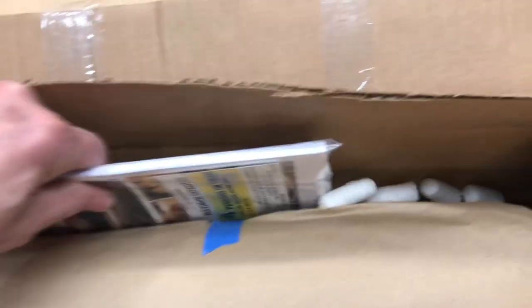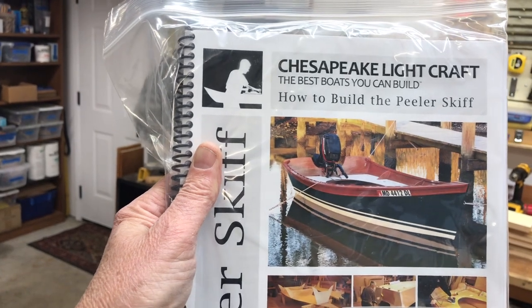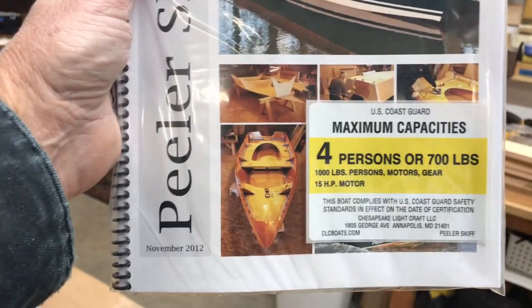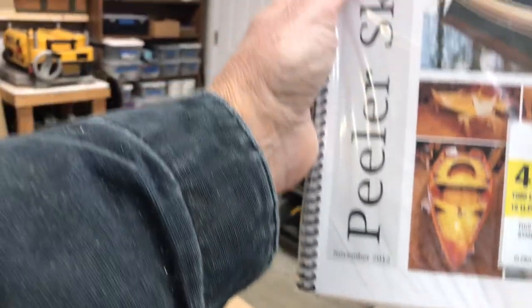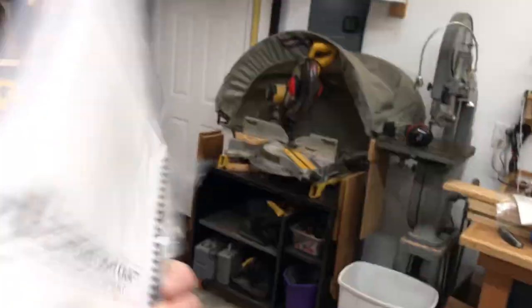I've got a box here with some stuff in it — I'll put my manuals in here. This looks like a manual. There we go, Chesapeake Lightcraft. "The best boat you can build — how to build the peeler skiff." Maximum capacity: four persons. This boat has actually gone through Coast Guard testing; it's a pretty cool little boat. And I'm going to build it with the center console. There's the instruction manuals — I think it's like 250 pages or something like that.